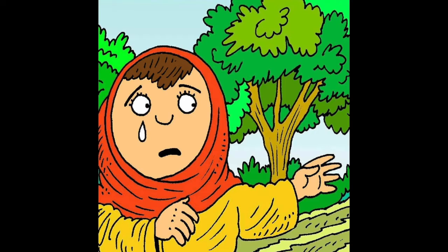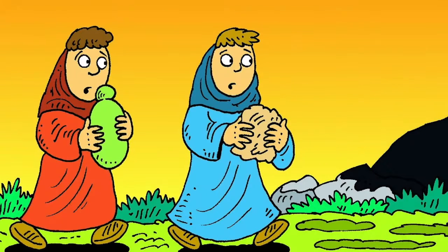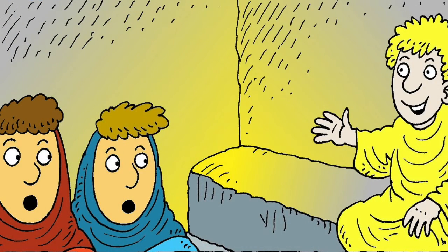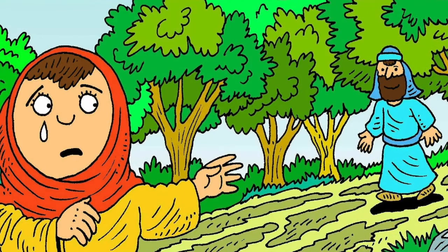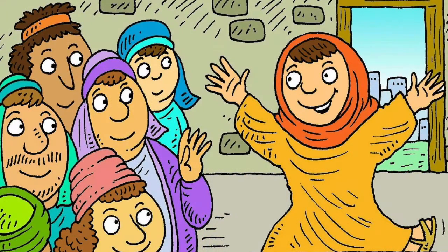Did you know that the Bible actually has in it an even more amazing victory than that? Would you like to hear about it? Great — let's listen. At the very first Easter, we are told that Jesus was killed on a cross on a Friday. His friends were so sad — they thought their friend and king was defeated. On the Sunday, some women went to Jesus's tomb where he was buried. On the way, they were wondering who will move the huge stone that covers the entrance. But when they arrived, they saw that the stone had already been moved, and inside, an angel told them: Jesus isn't here, he has risen.